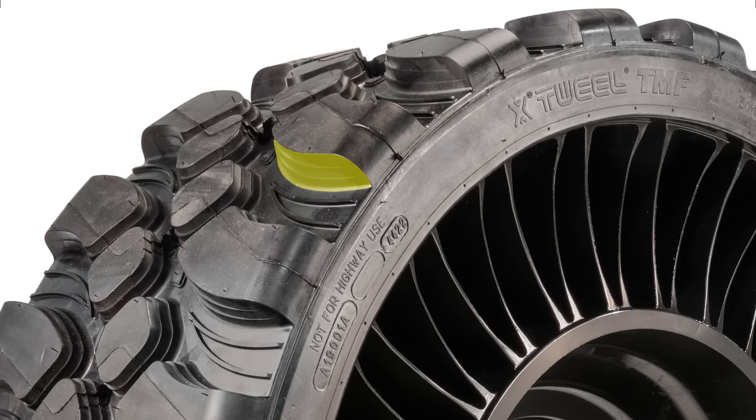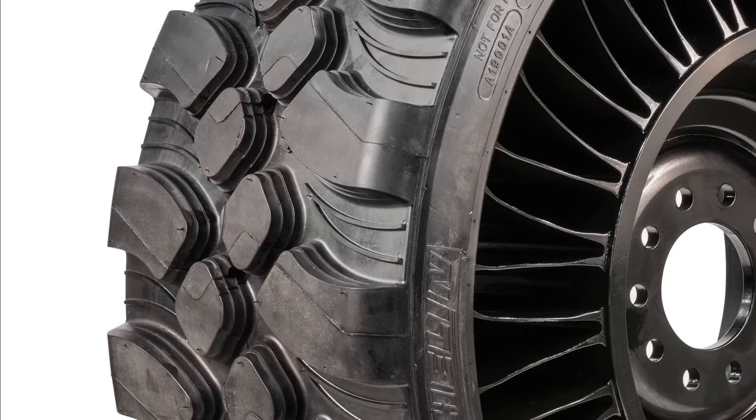The Tweel's extra deep tread is designed for 3 to 4 times the life of a pneumatic tire. Flared lateral grooves and stepped tread edges assist with stone ejection and mud evacuation.